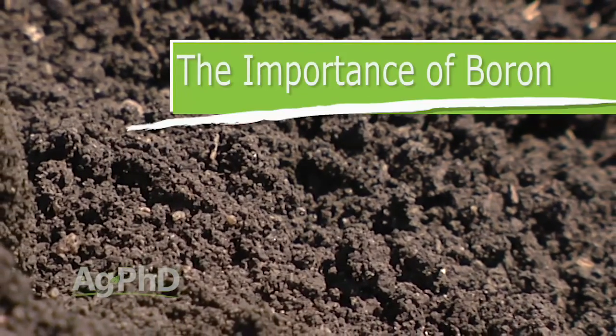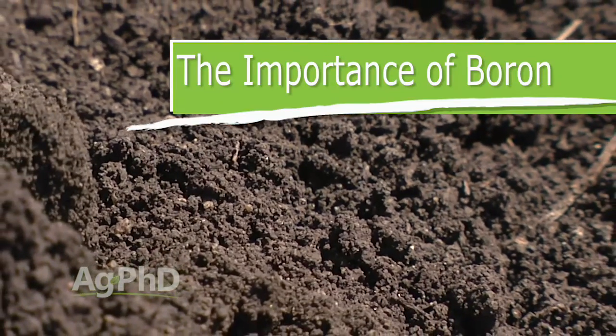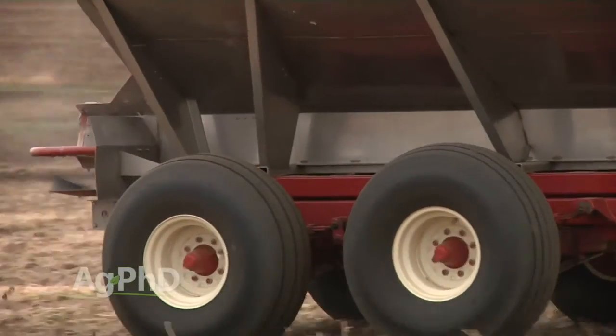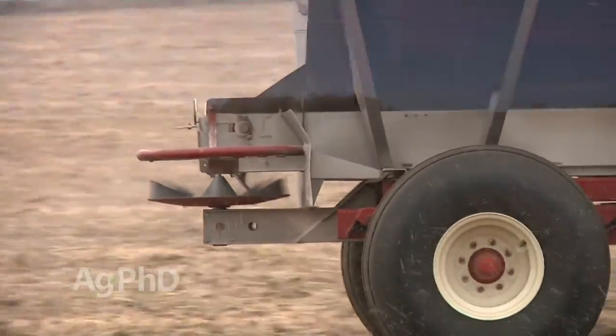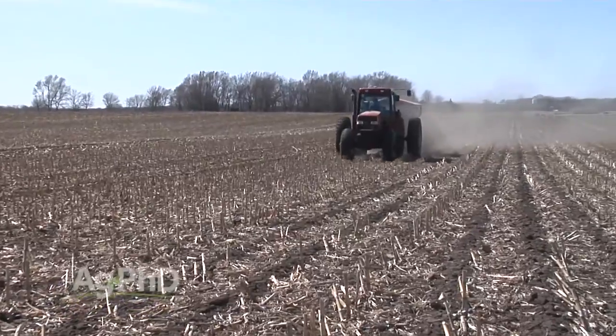When it comes to micronutrients, one micronutrient is quite a bit different than the others — it's boron. It's actually an anion, so it has a negative charge, which means it can leach down through the soil, much like nitrate can. Well, it's not going to leach nearly as quickly as nitrate will — I kind of think of it more like sulfate. So it is going to leach, and you do need to apply it every year for pretty much every crop in most cases.